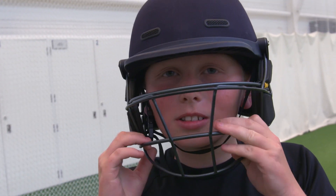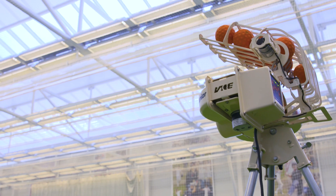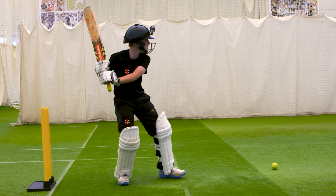We're here at Loughborough with Liam and Vaughan who play for Leicestershire under 13s. They're going to hit a few shots and show what the Bowler Junior can do. The ball is a little bit lighter than the adult ball, so let's see how it moves.